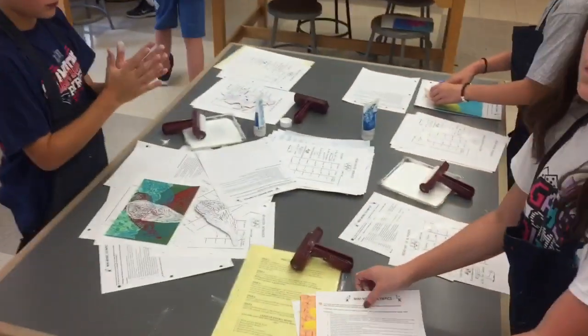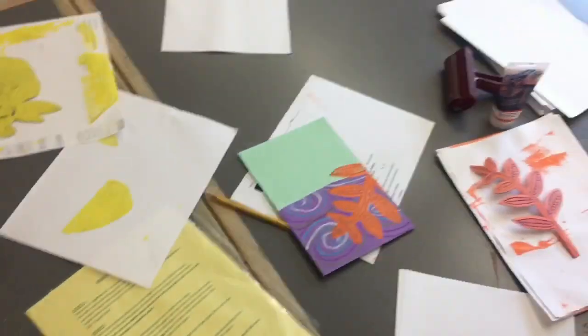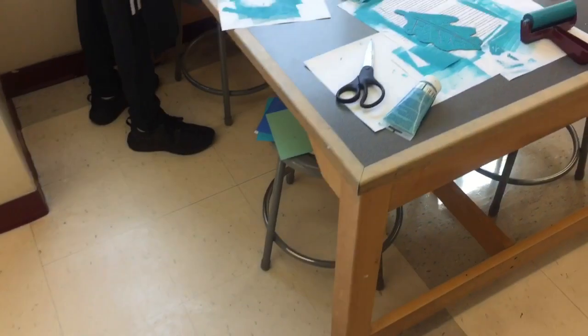The tables are looking kind of messy — we got ink on the tables. The good thing is that this is water-based ink; it comes off with a sponge.